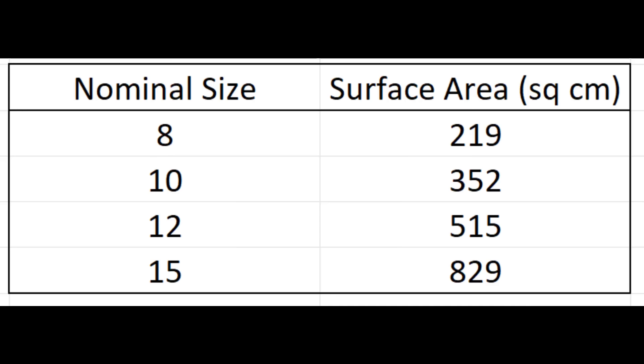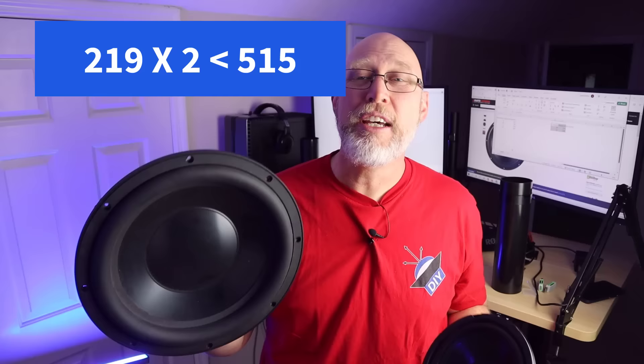That's what Kicker is doing on their current generation of passive radiator enclosures — they've got an active and a passive of the exact same size, and the passive has more throw so it can displace more volume. You can reach that double volume any way you want. You can do a little mix and match — take a smaller woofer and a larger passive. Right here's a chart with the surface area of some common woofer sizes. An eight inch has about 219 square centimeters of surface area, and a typical 12 inch has about 515 square centimeters. So you can take an eight inch active and a 12 inch passive, and if they had the exact same Xmax, that 12 would pair well with that eight.